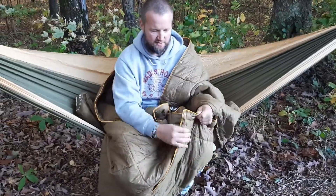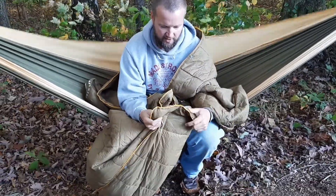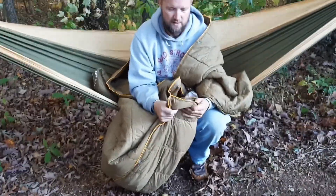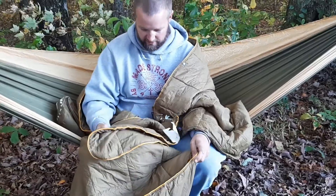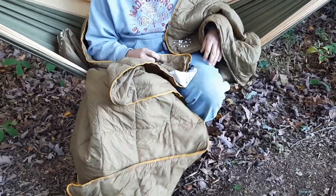The construction of this is very good. I have used it for a couple of weeks now. It has good stitching. It is very comfortable, feels great on your skin, holds your body heat well.